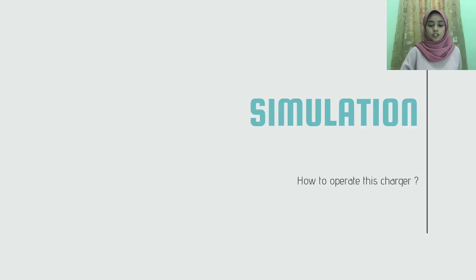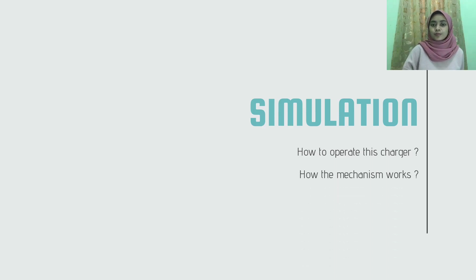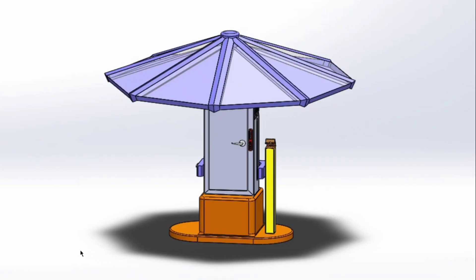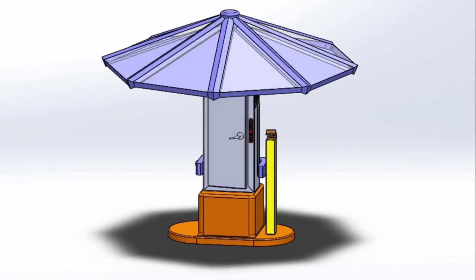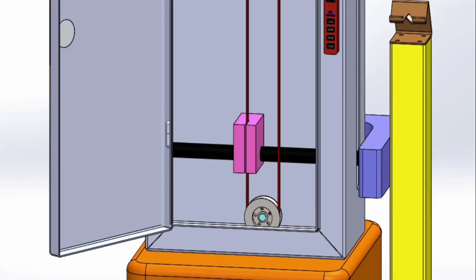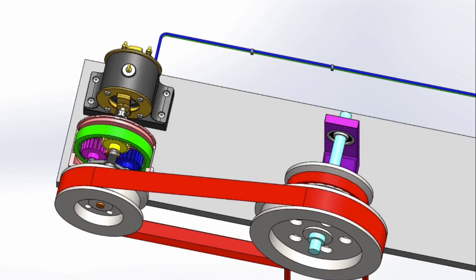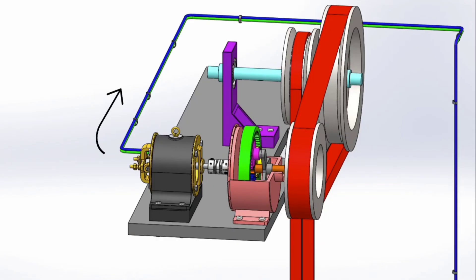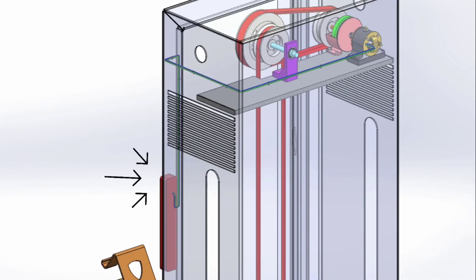Next is the simulation. You may wonder how this charger works and how the mechanism works, so let's see this video. To operate this charger, the load is pulled up to the designated height. As the load falls down, there is a vertical pulley which acts as a driver pulley that will move along the load and drive the driven pulley at the same speed. The driven pulley then moves the planetary gear, causing the motor to rotate and produce electricity to the USB plug adapter. That is how our gravity charger works.